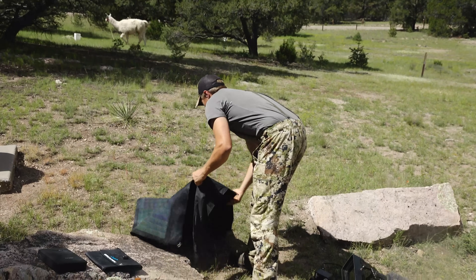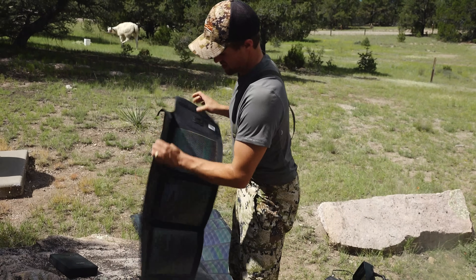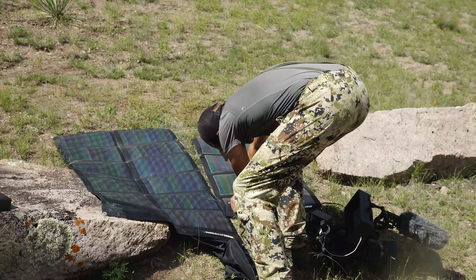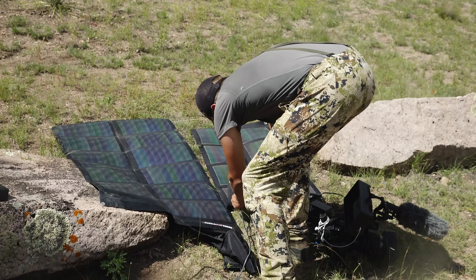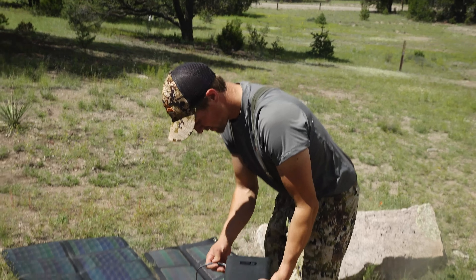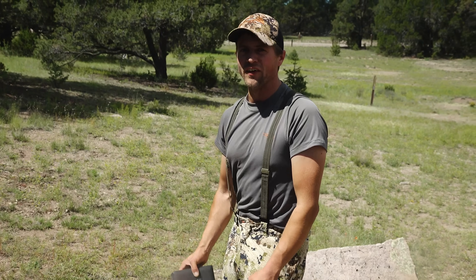The nice thing is it folds up small. Everything together is maybe six or seven pounds. These two solar panels link together with some cables I also found in Randy's garage. I link the 26 watt panel to the 62 watt panel, and then these little DC plugs connect into the charging port and it starts charging.